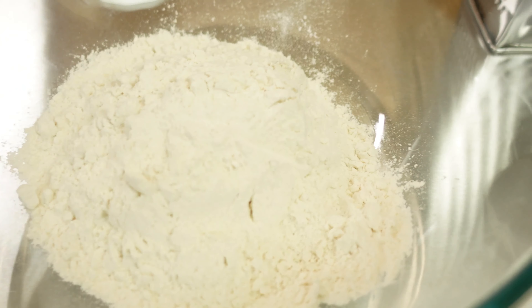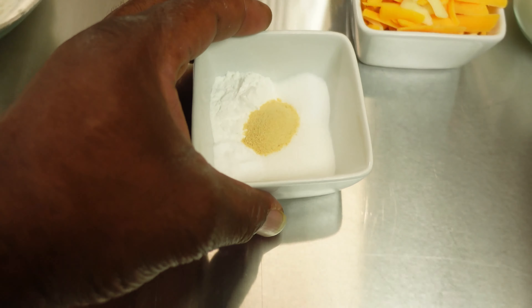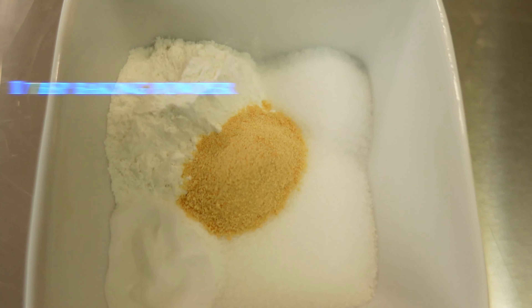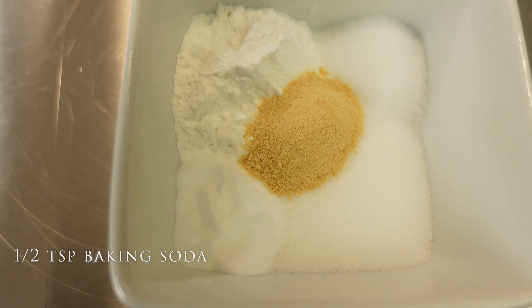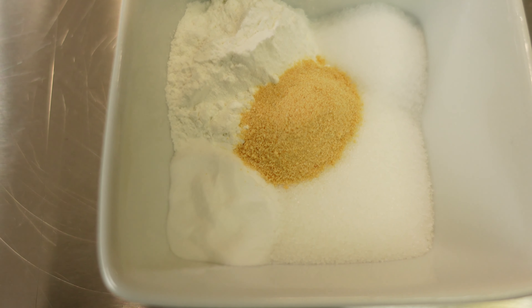You're going to need two cups of all-purpose flour. The rest of our dry ingredients consist of one tablespoon of baking powder, one tablespoon of sugar, teaspoon of salt, half teaspoon of baking soda, and a half teaspoon of garlic powder.